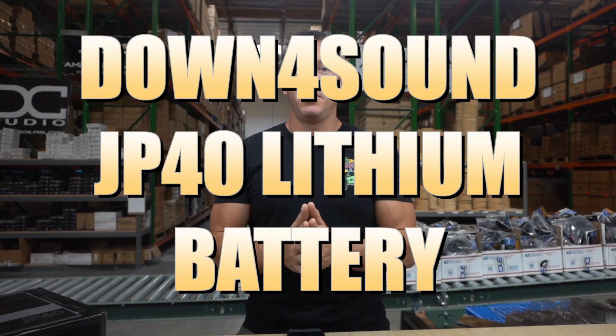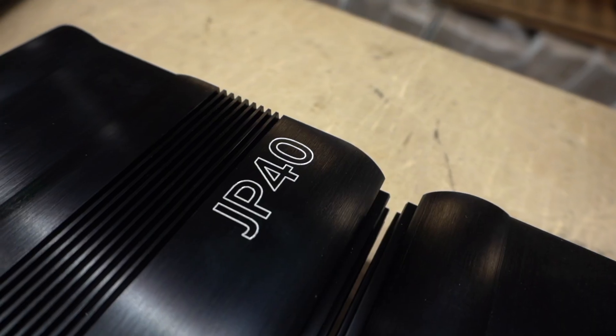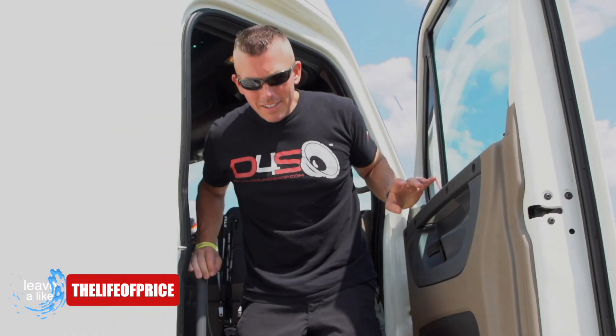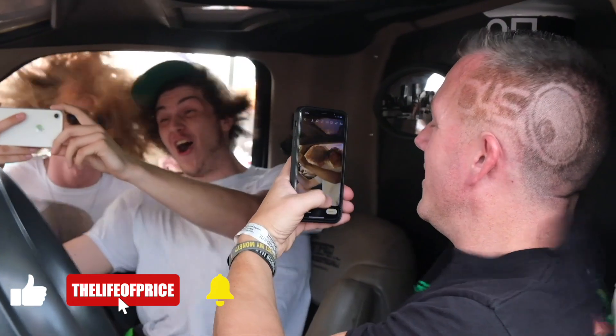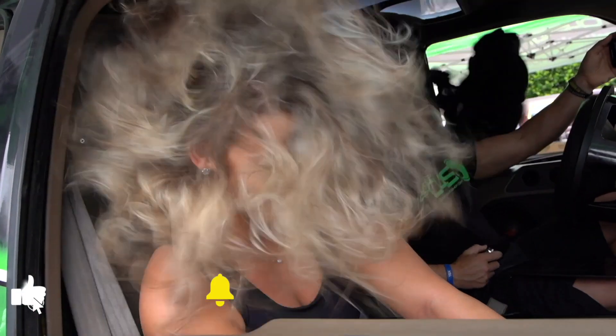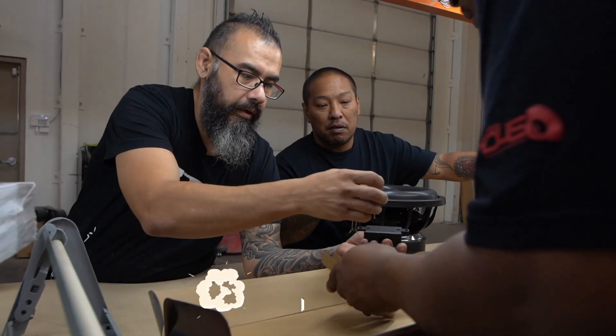What's happening YouTube, coming at you from down4soundshop.com. In this video we're going to be doing a part two on the JP40 lithium battery that we just came out with. My name is Jonathan Price, owner and operator of down4soundshop.com and this YouTube channel, two of the fastest growing things in car audio. Hit that subscribe button and enable notifications so you know every time we drop a video.